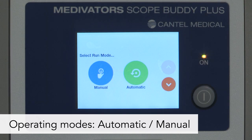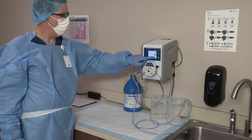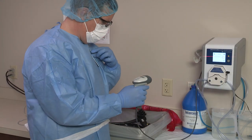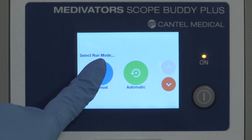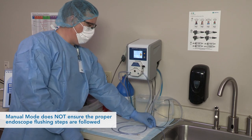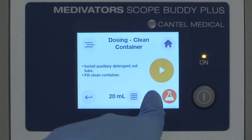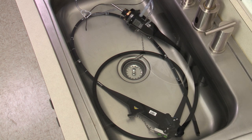There are two operating modes: automatic and manual. Within these modes are two different pathways to pull fluids — from clean containers or from the sink. The Scope Buddy Plus Flushing Aid can be customized to provide the best configuration for your department. Automatic mode prompts the user for each step of the manual cleaning process; steps must be completed in order and are logged for full cycle documentation. In manual mode, the user selects each step of the manual cleaning process, which does not ensure the proper flushing steps are followed, and logging of cycle data will be limited.